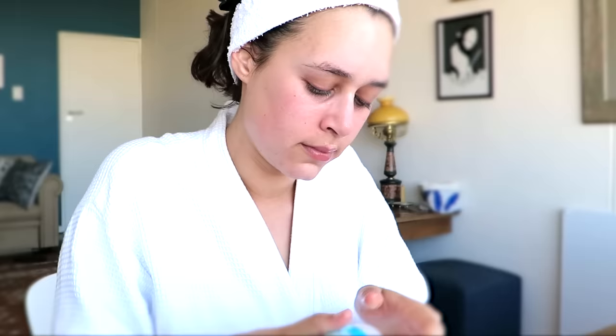Hey guys, today I want to talk about a product I was trying. It's the Garnier Pure Active 3-in-1 - it's a wash, a scrub and a mask all-in-one. I think it's a cool product for summer because in summer my skin tends to become a little bit more oily, and I'm all for any product that helps to make my skincare routine a little bit more simple.